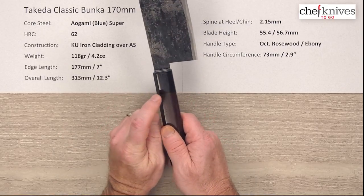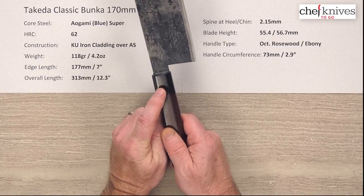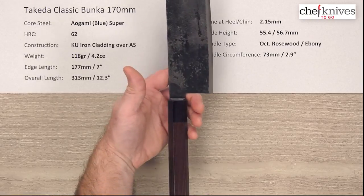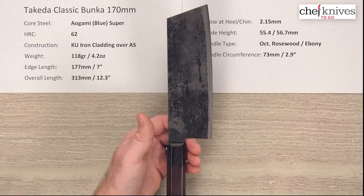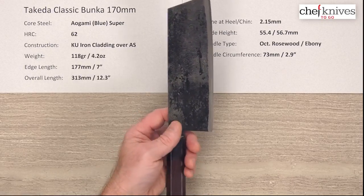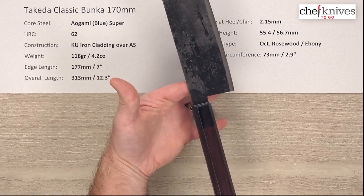Handle circumference is about 73mm or 2.9 inches where the ferrule and the main handle meet. You can see it's plenty tall with loads of board clearance, and it's almost like a Nakiri with a tip on it in terms of the general shape. Here is the balance point, which is pretty close to a pinch grip.